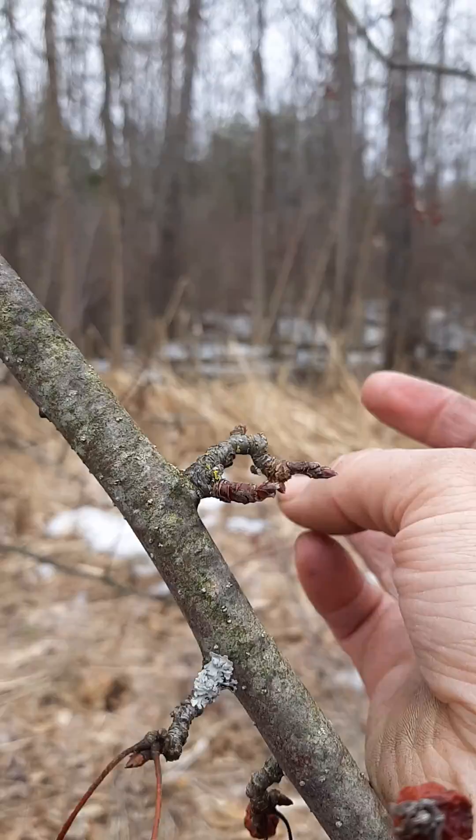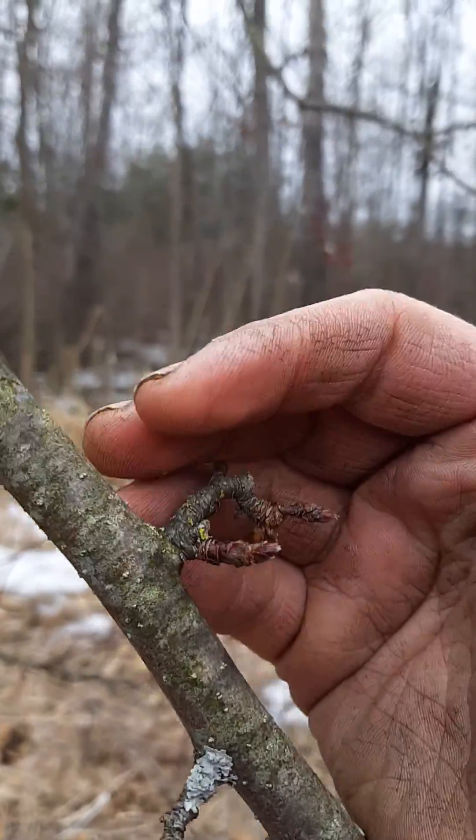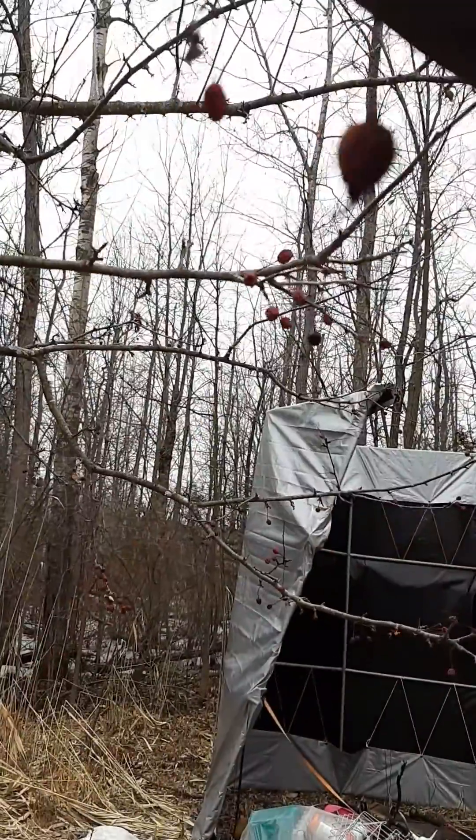It takes a tree three years to fruit. The first year it's vegetative. Your vegetative buds are very small. I don't know if I'll be able to focus in on the fruiting buds or the vegetative buds here.